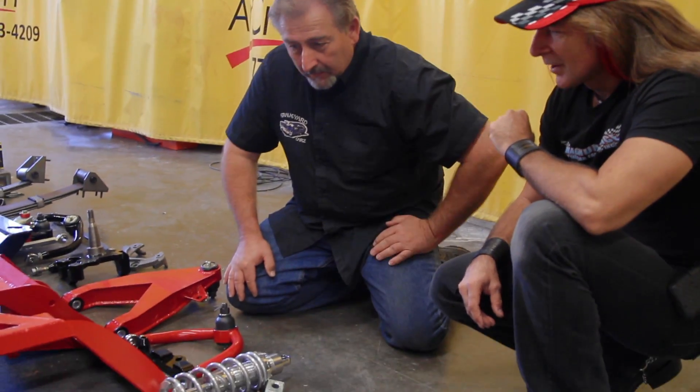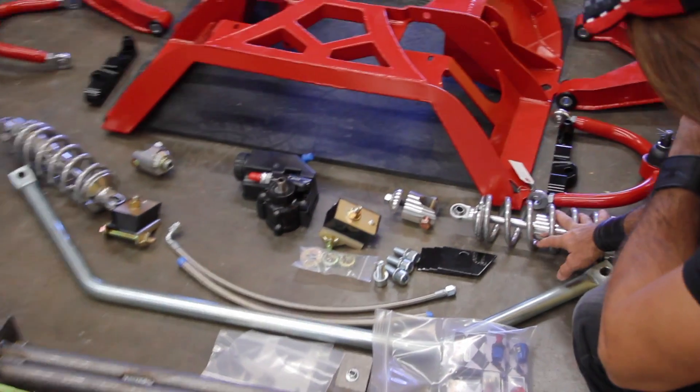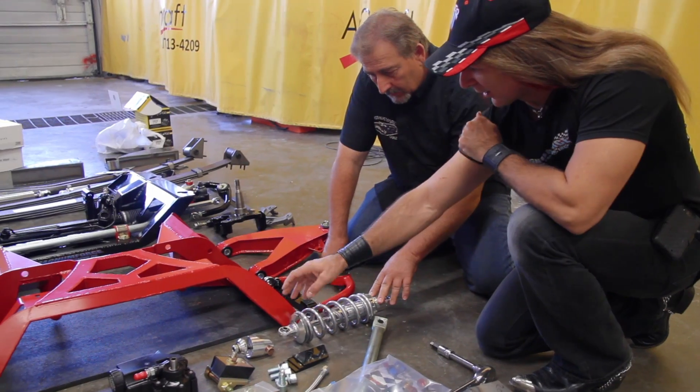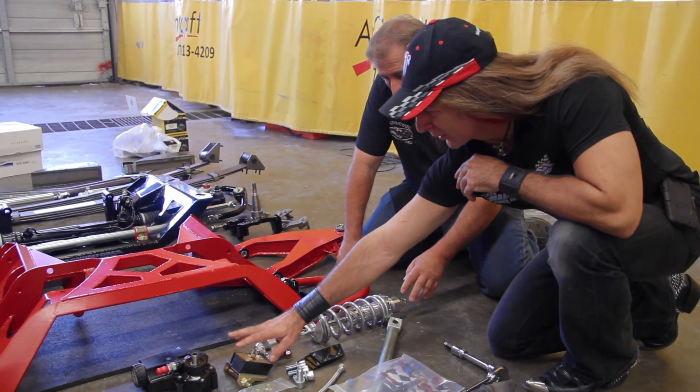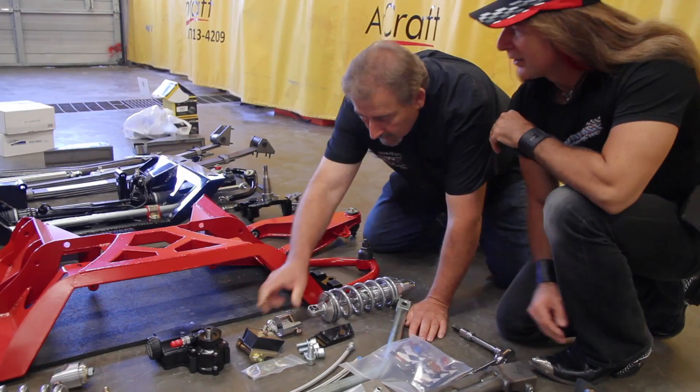That's one hell of a big sway bar — a big inch-and-an-eighth sway bar to go on there. We've got double adjustable, externally adjustable coilovers, billet coilover mounts, urethane motor mounts, and the power steering pump with lines. Very nice.